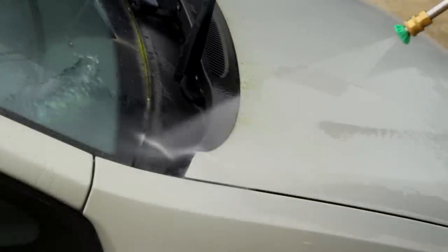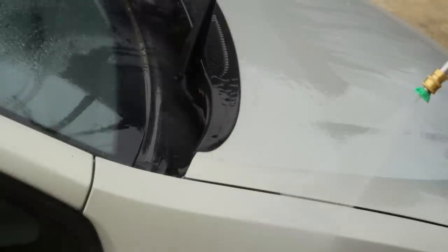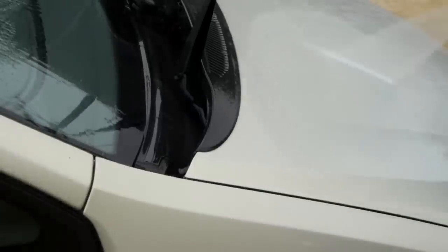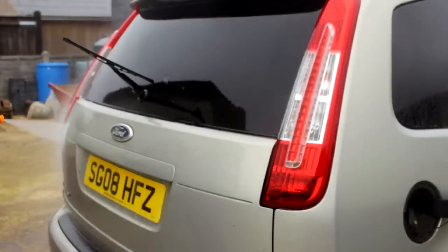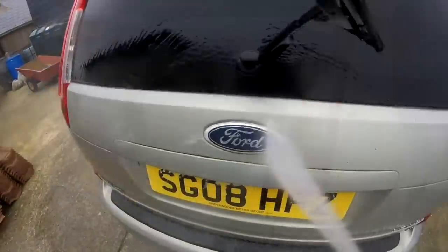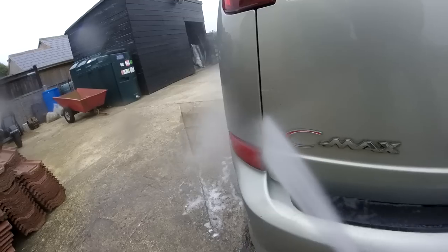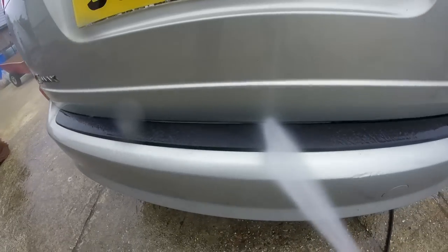Instant colour change coming up. Talk about tide marks — if your bath looked like that, I think you've got problems. I spent quite some time rinsing this car down before the snow foam. This car is actually used for moving dogs about as a daily — gun dogs go in the back, it's got a purpose-built cage. And if you had smell-o-vision and that tailgate was open, you'd be on the floor. Not the most pleasant smell in the world from gun dogs.